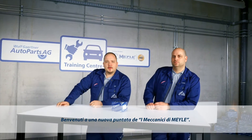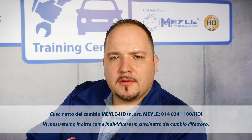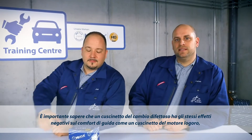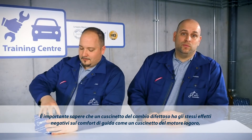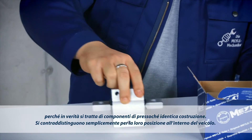Welcome to the Mylar Mechanics. Today it's all about the Mylar HD transmission mount for Mercedes-Benz. We're going to demonstrate how to diagnose a defective transmission mount. It is important to know that a defective transmission mount has the same impact on driving comfort as a defective engine mount, because both have an almost identical design.